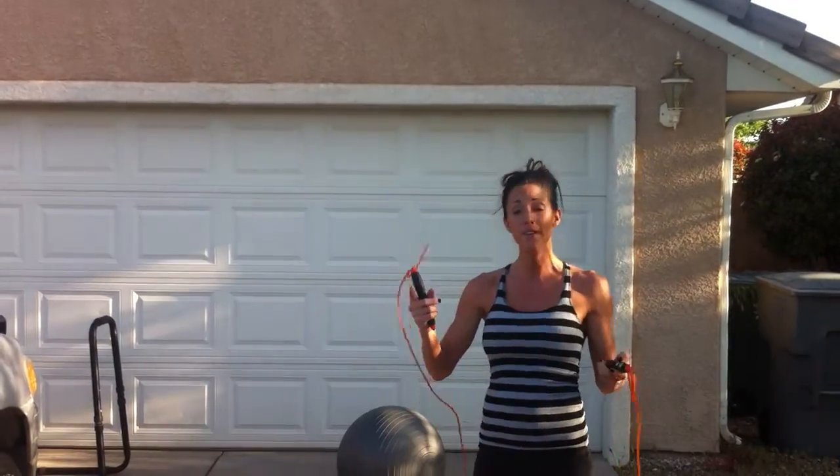Alright, this is going to be setting your timer for 10 minutes. You're going to do 100 jump rope revolutions, 100 mountain climbers, and 100 crunches. For that whole 10 minutes, you're going to go around, around, around.